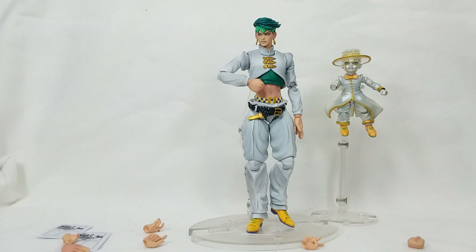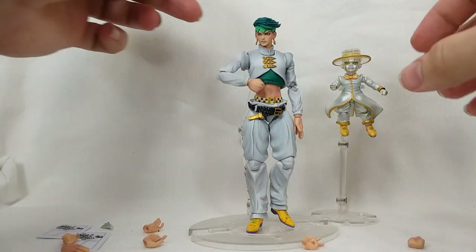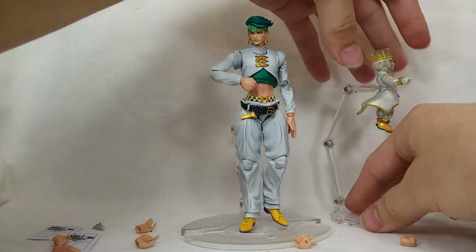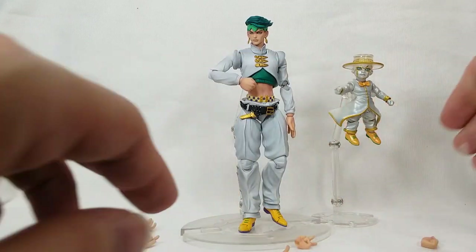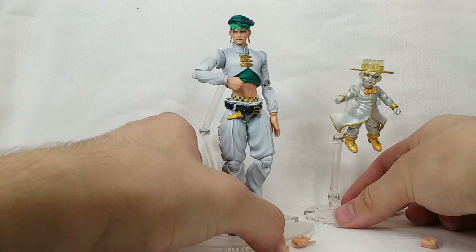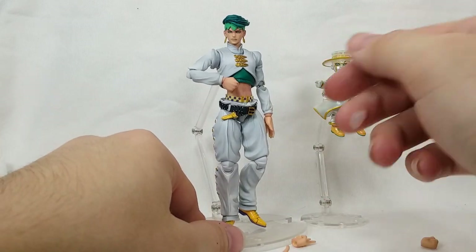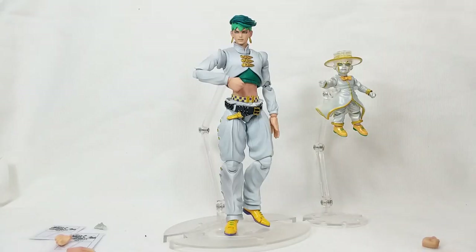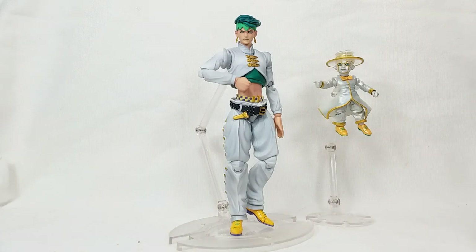We also get alternate hands for Heaven's Door: a pair of splayed hands and a pointing finger. Let's see how easy it is to switch — pop that out and give him the pointer finger. Very cool! The little stand doesn't have great balance, but it's really neat that they included alternate hands for Heaven's Door as well. They definitely treat this like a two-pack, and I don't think it's that much more expensive than a single SAS figure, which is really great value.